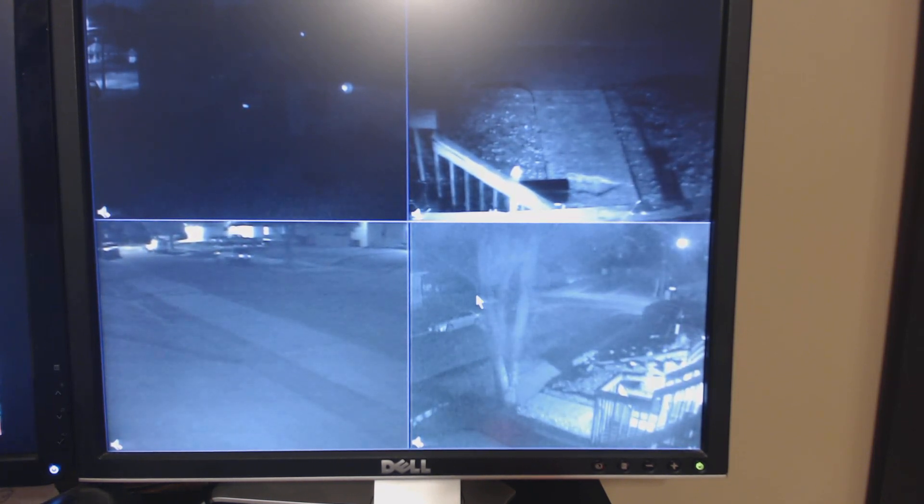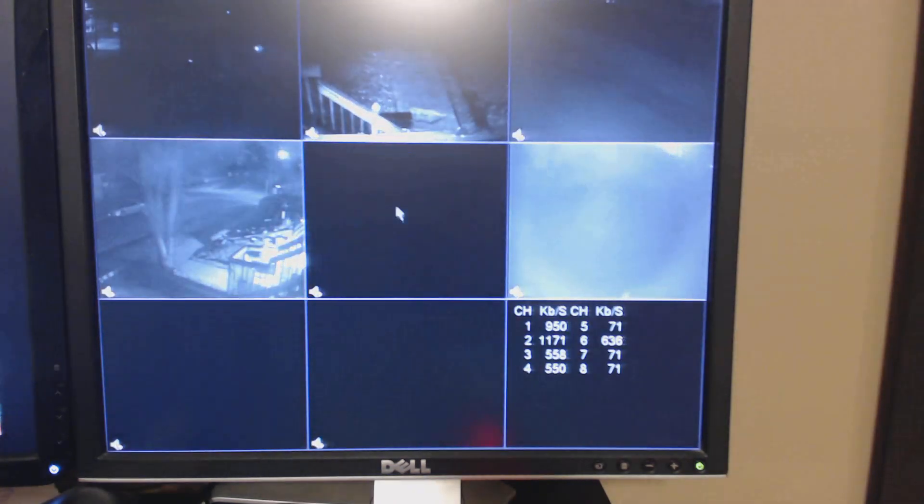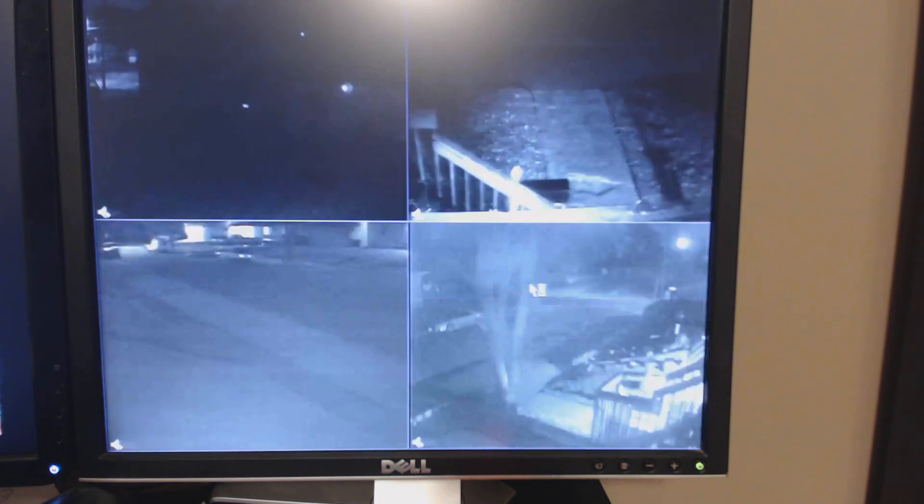You can see the existing cameras here in this video, and then I'll show you the new ones we got. What you're looking at right now is a First Alert 8-channel system. You can see five cameras here. This camera is a 480 TV line camera, this one is a 600 TV line camera, this is a 480 TV line camera with a little security light on the bottom, and this is a 560 TV line camera.